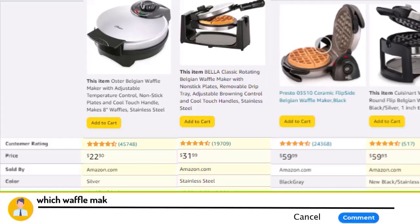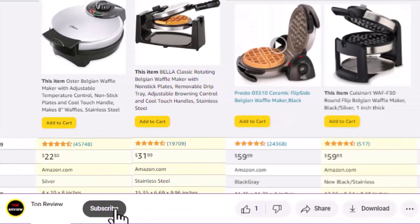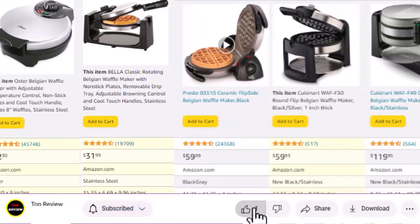Please share your comments on which waffle maker you like. If our video is informative, please like and subscribe to our channel to get the next video.